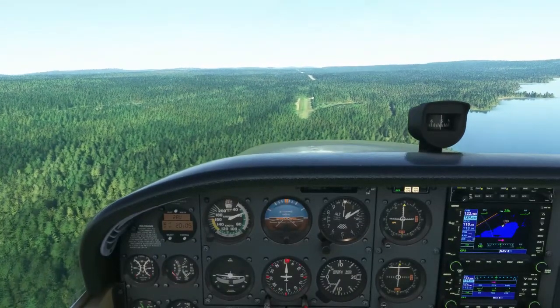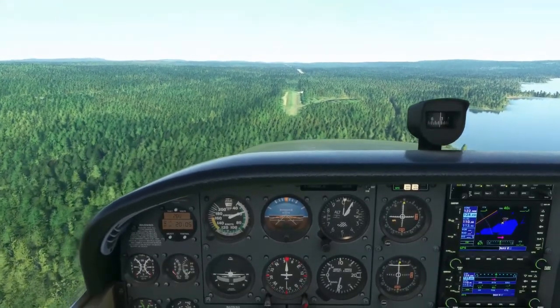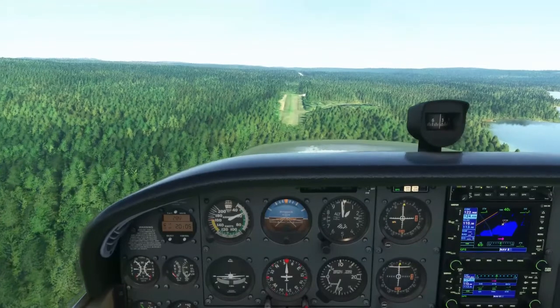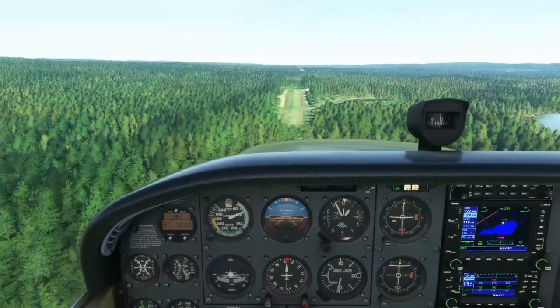This is an obstacle clearance landing. Attempt to cross the obstacle at approach speed with full flaps. Once clear of the obstacle, slowly reduce the power to idle and touch down as close as possible to the obstacle. Apply full brakes.